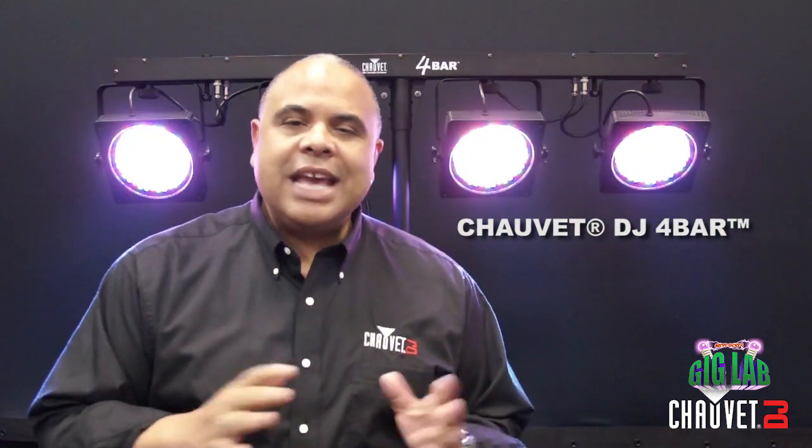Hi everybody, I'm Jeff Short with Chauvet DJ and you're in the Gig Lab. This time I wanted to talk about one of my favorite fixtures, the four bar. For any of you that have seen any of my videos, you know I'm a four bar freak. I absolutely love this fixture, especially for mobile entertainers and mobile DJs — it just doesn't get any more convenient or easy than the four bar.